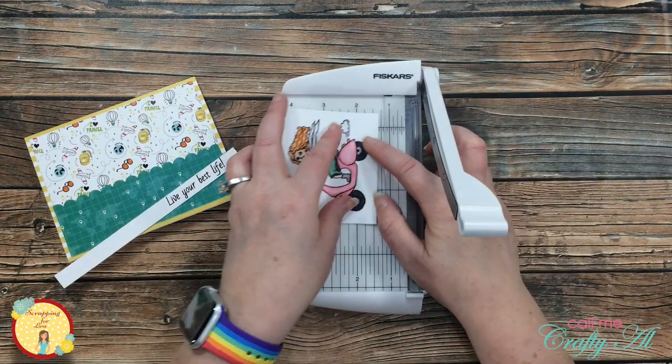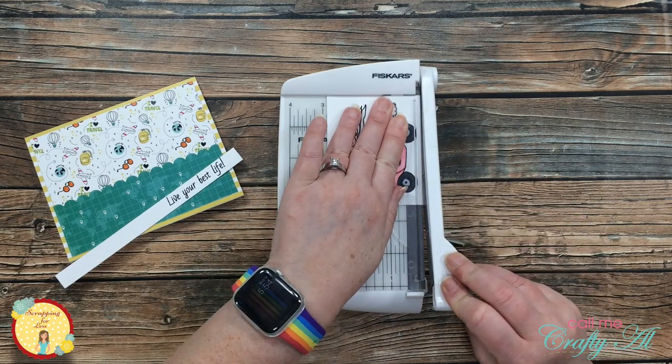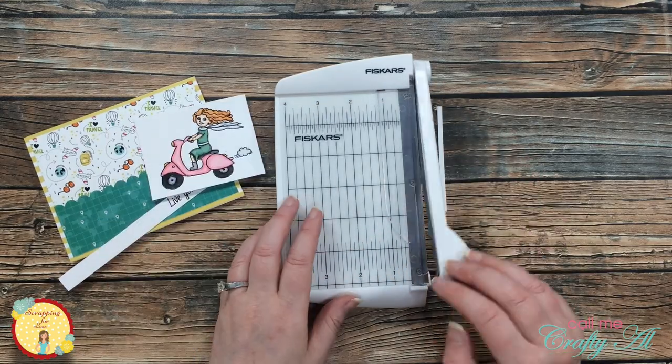Once that was all colored, I brought in my small guillotine trimmer and took off a little of the extra white on the sides of my image. This way more of that patterned paper would show through from my card front.